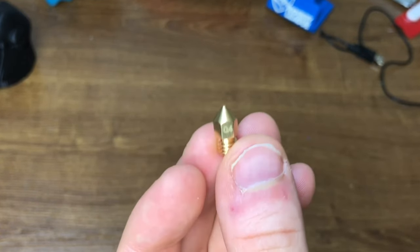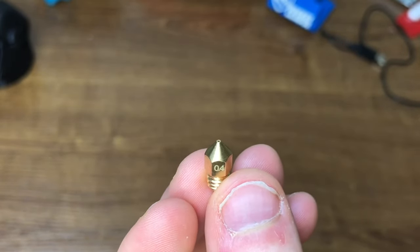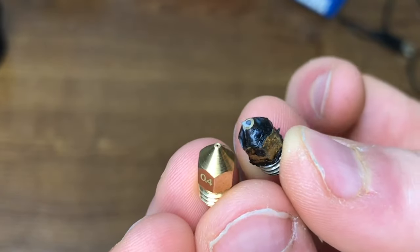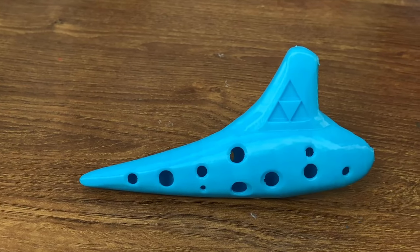Finally, after a close inspection of my 3D printer, I found out the issue was with the nozzle. This is a 0.4mm nozzle and it should look like this — but after a year of operation, the nozzle was ground down to the point where the opening was a lot bigger than it should be. So after swapping out the nozzles, I finally got a clean and working product.